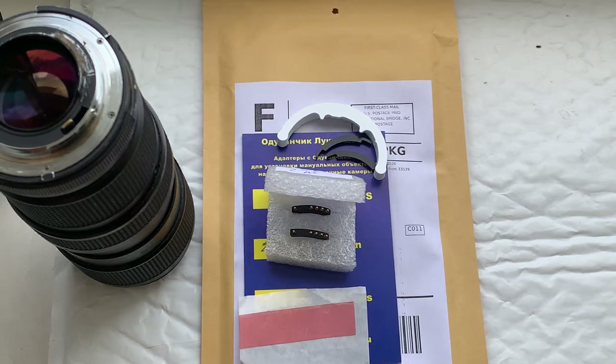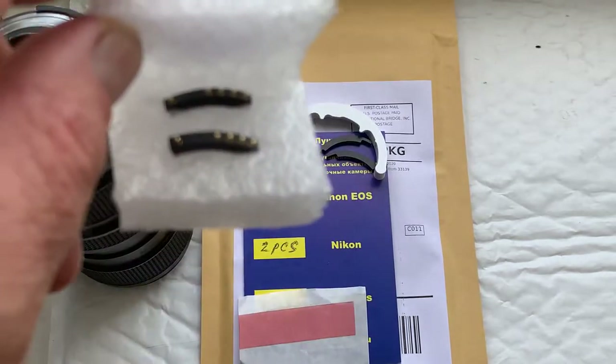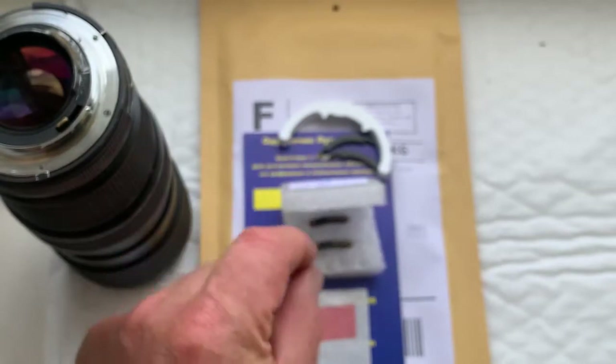Hello Tom, this video is about your dandelion chips. Look, this is your dandelion chips. Now I'll check each chip in my camera.